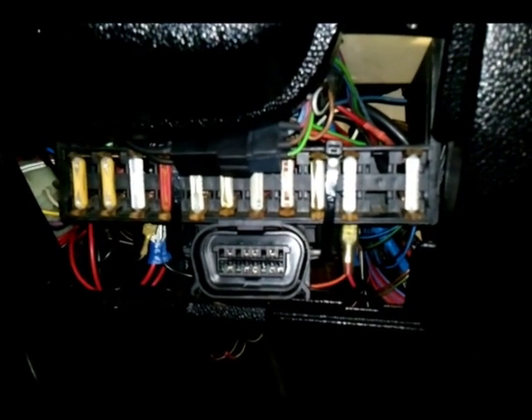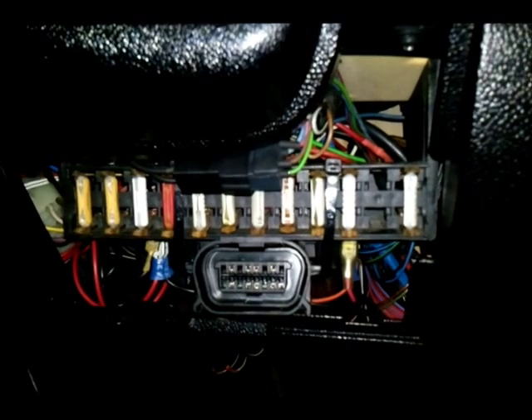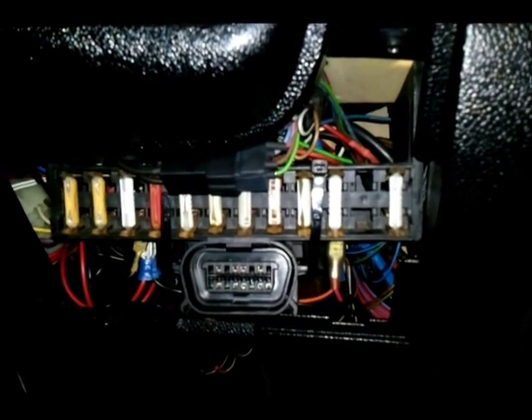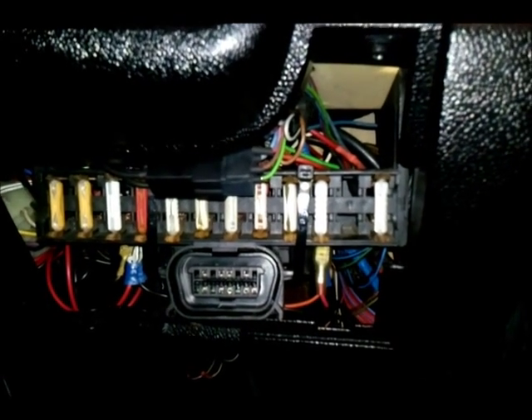This is a quick video on how to convert your 10-pin Assembly Line Data Link connector — the ALDL plug — to a standard 16-pin European on-board diagnostic plug, or OBD2 plug, on a C20XE red top Vauxhall engine.